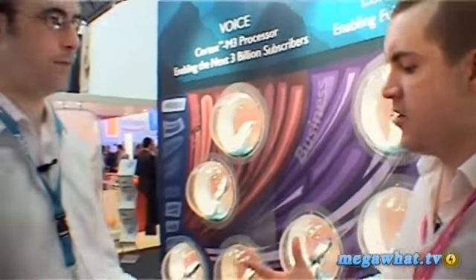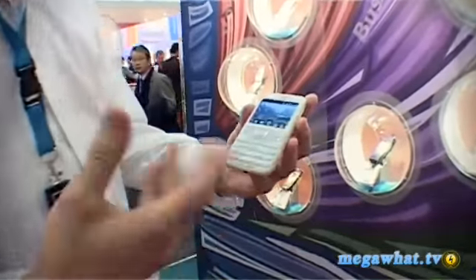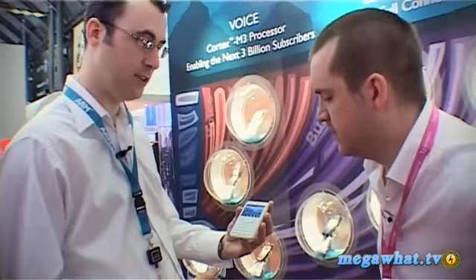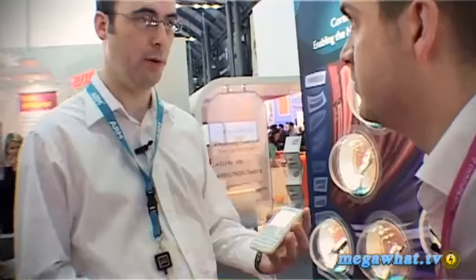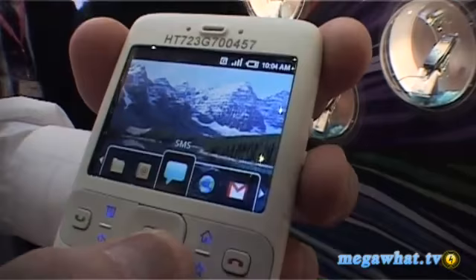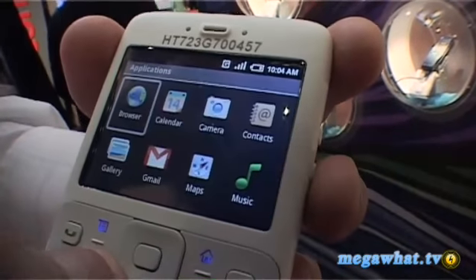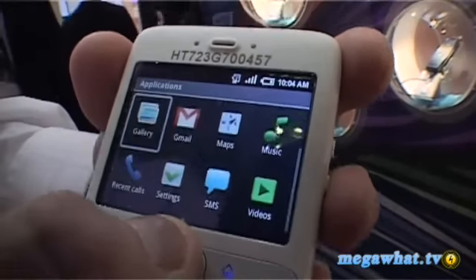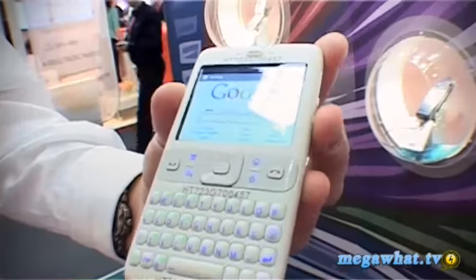We've come to the ARM stand at the Mobile World Congress to have a look at the Open Handset Alliance Android platform running on a prototype design. Simon, you've got the phone and the software — what's it all about? So this is the OHA Android platform running on purely a software development platform, so it's not what you would actually expect to see out in the market. It's an ARM 9 running at 200 MHz. As you can see, it runs fairly quickly — you can guide through the menu very easily, and you can actually browse the web.